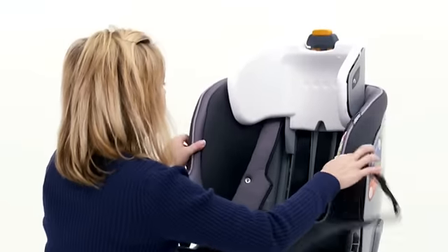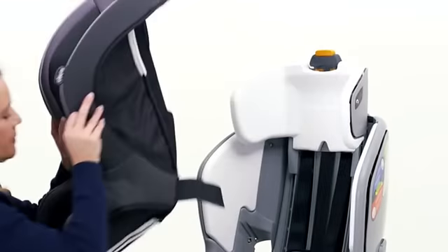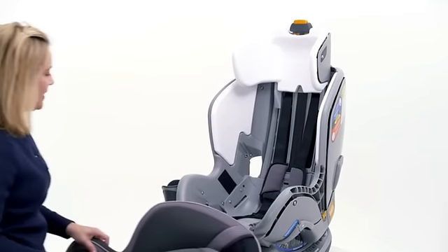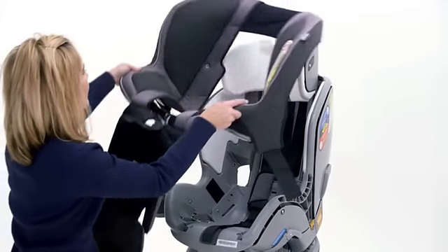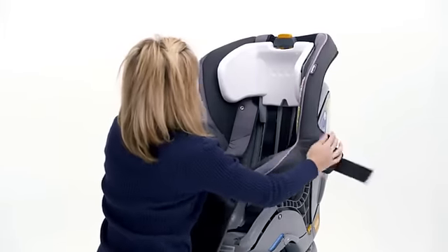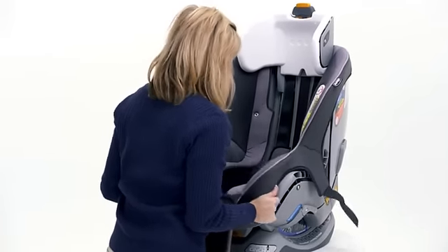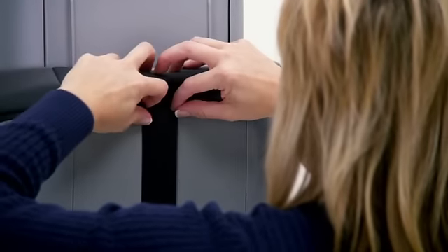Carefully pull the seat padding away from the child restraint. To reinstall the padding, repeat the process in reverse, starting by placing the pad over the seat back. Tuck the back panel around the tether strap.